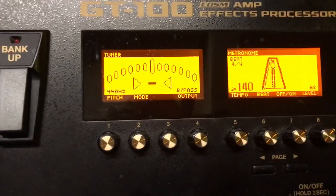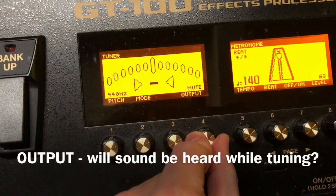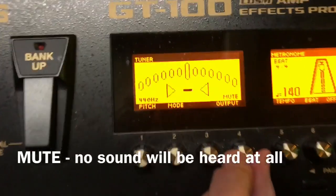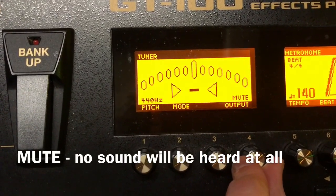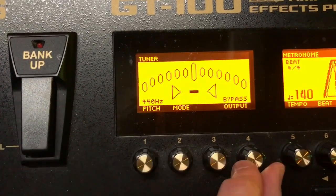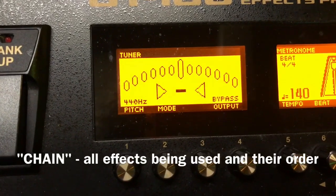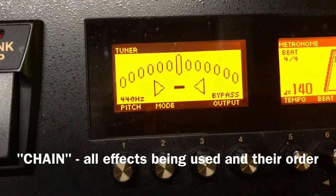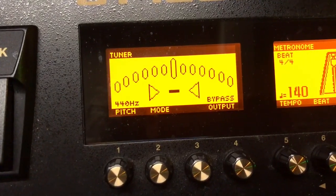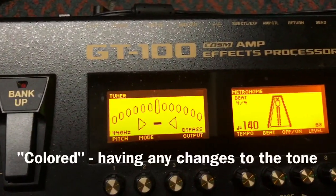You come over here and turn on your tuner. You can set it to various things: to through, to being silent, so that when you step on the tuner, you can tune quietly and the audience won't hear you. You've got it set to bypass, which is basically going to take all of the effects through your chain and turn them off, and the sound you're going to get in theory is the sound of the guitar signal going directly into the amplifier and not being colored by the GT100.